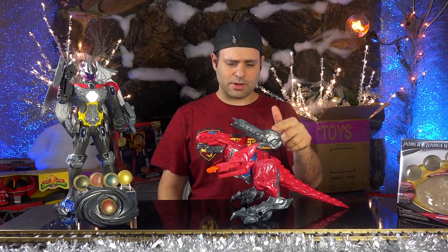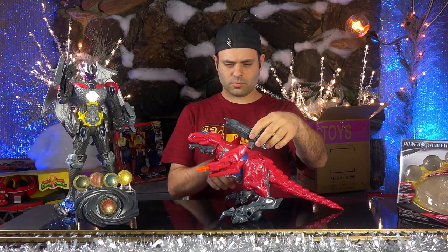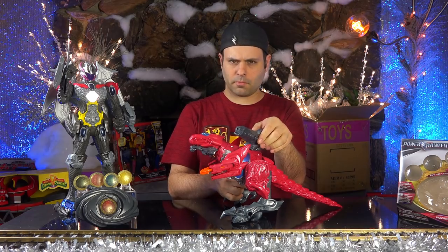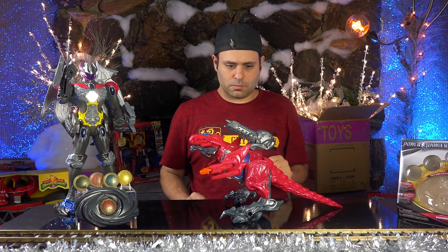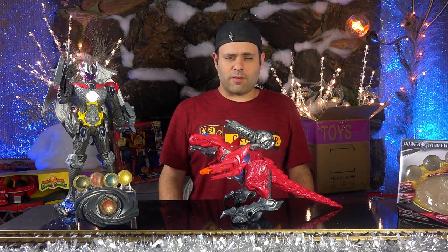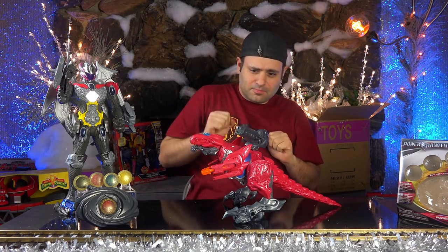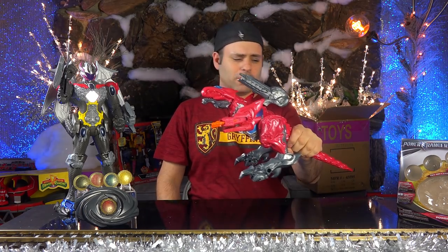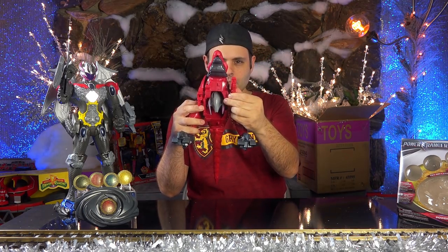He's definitely growing on me. I did put his cannon on, which has sounds. T-Rex horn! It's time for battle! Everybody get down! One, two, three! Very big, but it's cool. He can also shoot these. Can I get you guys? Not even close.